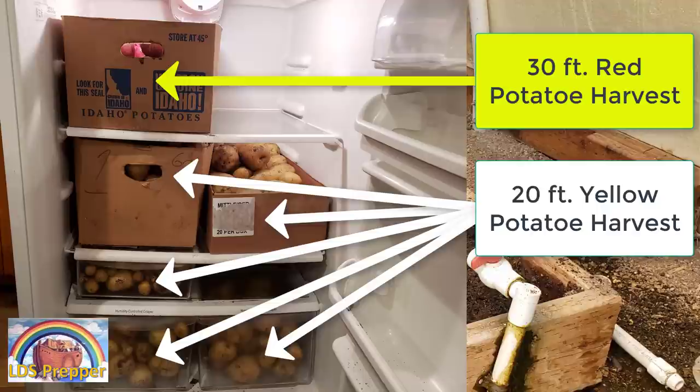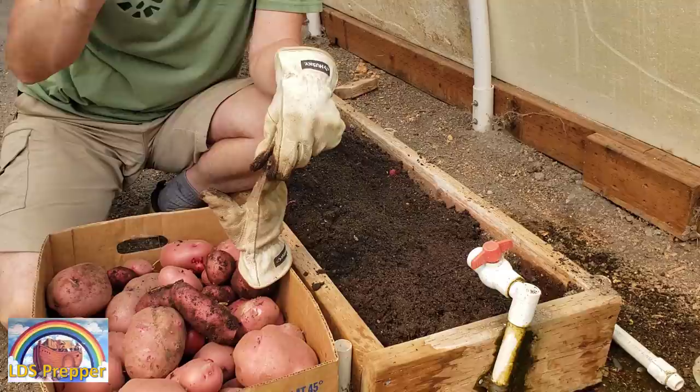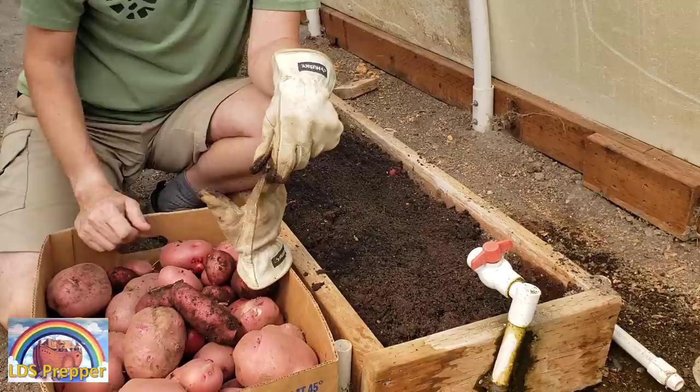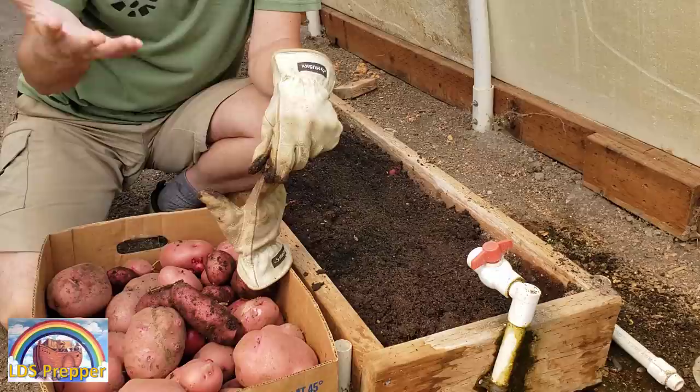It could be so much more. Whatever gardening method you're using, you really need to understand the importance of nutrients and plants getting those nutrients. Whatever you're doing, if you can't determine what the ratios and amounts of those essential nutrients are, you're just guessing.